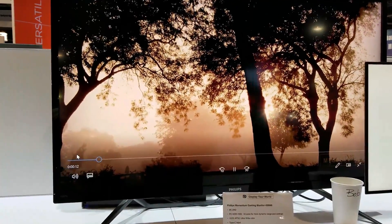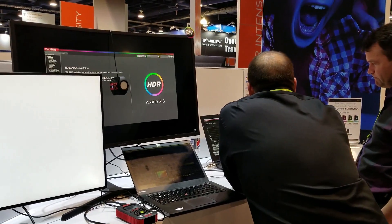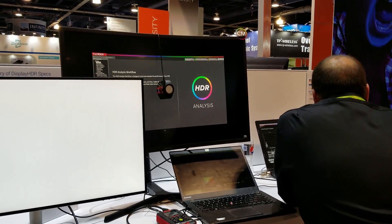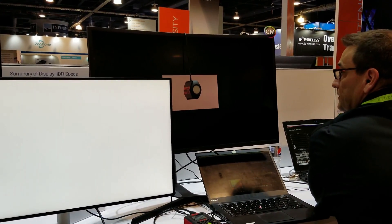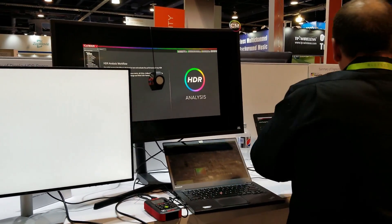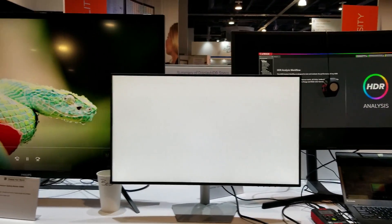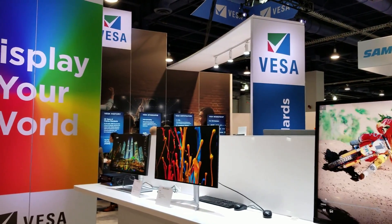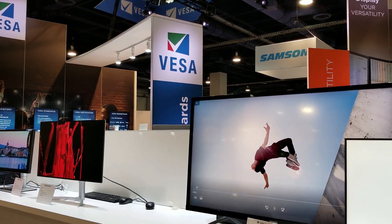Of course the higher the number, the more you're going to pay. Over here they're doing some tests — this is their analysis workflow. I have no idea exactly what they're doing, but they're measuring the brightness. That is pretty awesome. From now on we're going to see those standards displayed when you buy an HDR monitor.